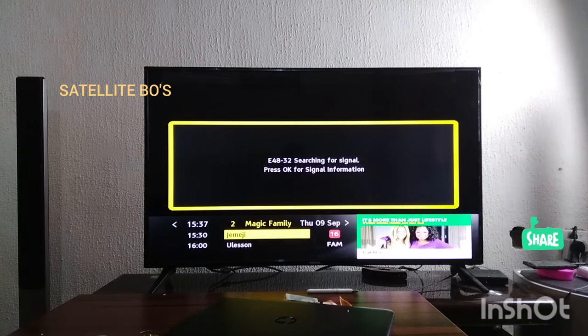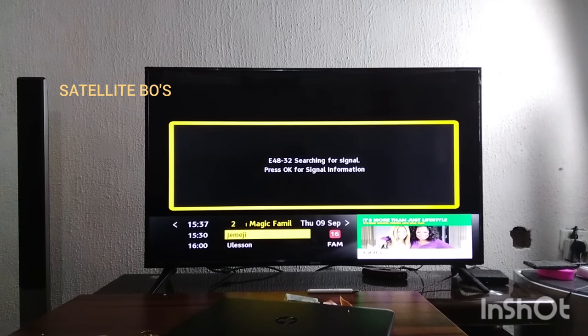Welcome to my channel, Satellite Loads. In this video I'll be showing you how to fix the no signal issue on your GoTV decoder. Anytime you see no signal on your GoTV decoder, you don't need to panic. I'll be showing you in just a few moments how to restore your GoTV signal.